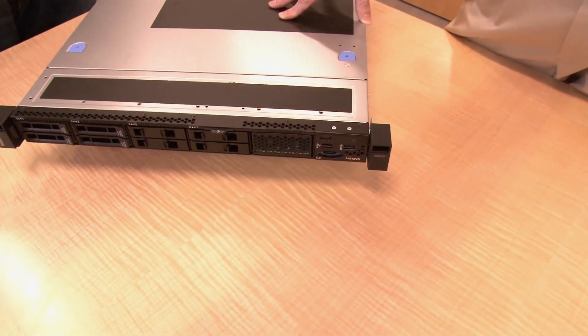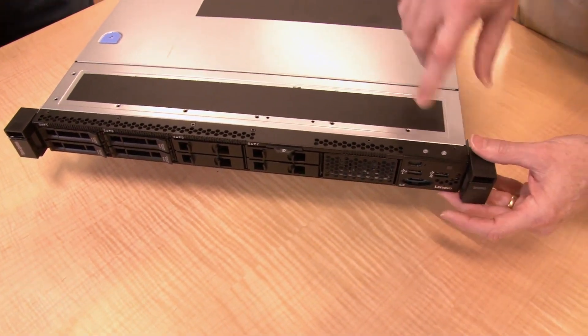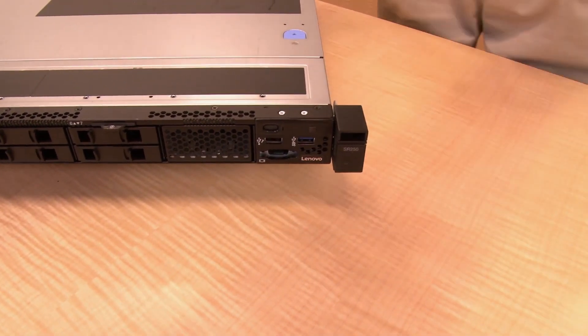Just like our other ThinkSystem servers, one of the front USB ports connects to the XClarity controller using the mobile app — that's the one with the little wrench symbol. The value of the XClarity mobile interface is that you've got your mobile phone or tablet with the app installed, connecting via cable to the USB port. You can then work with the XClarity controller to manipulate settings and update the server. It's a wired connection, not wireless, for improved security, so you know exactly which system you're talking to in a full rack.